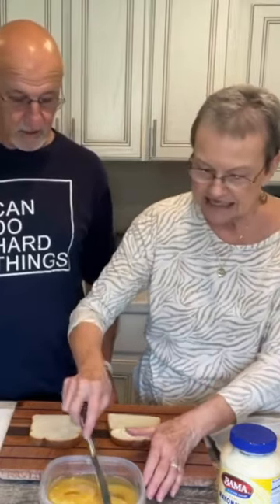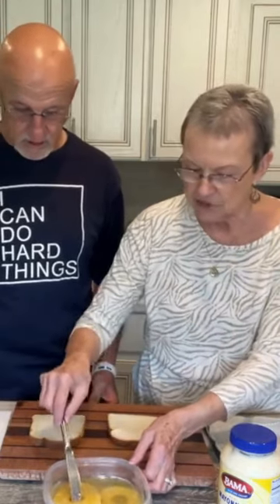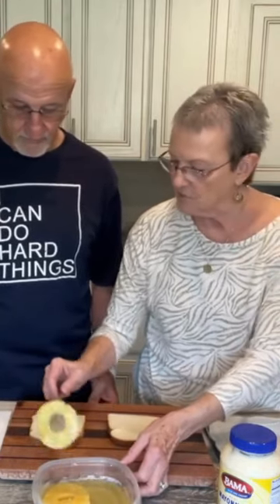The first thing I'm gonna do is take two pineapple slices and put them on a piece of paper towel. I don't drain mine. He doesn't drain his because he toasts his bread, so the extra juice doesn't bother him.